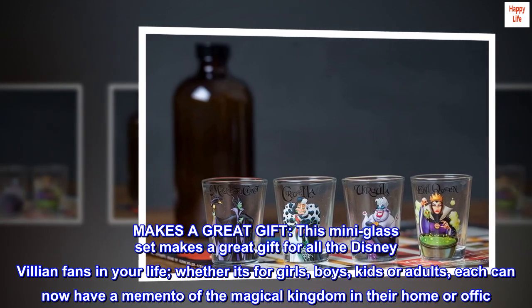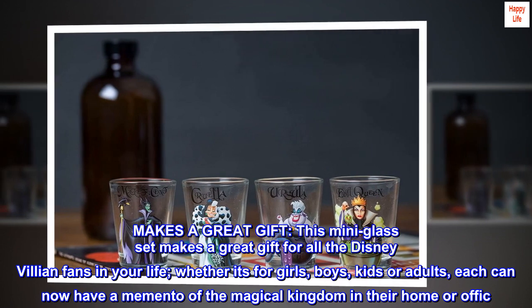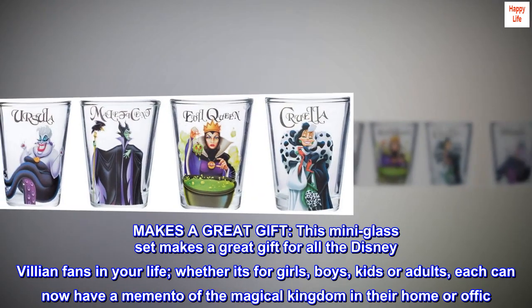Makes a great gift. This mini glass set makes a great gift for all the Disney Villain fans in your life. Whether it's for girls, boys, kids, or adults, each can now have a memento of the magical kingdom in their home or office.